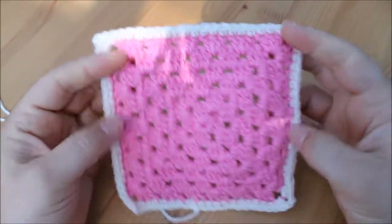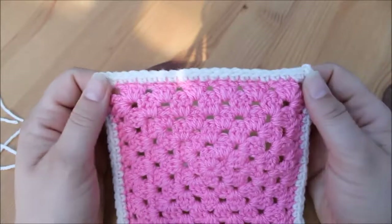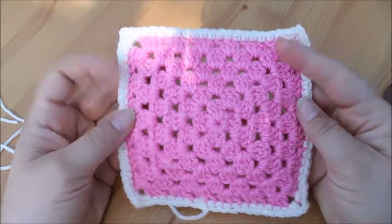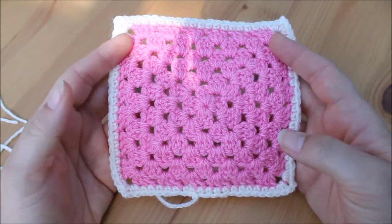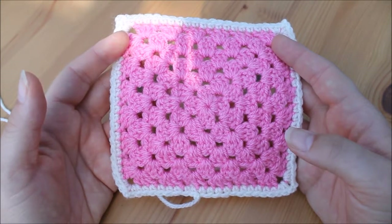That's the very basic double crochet border — very simple, it looks nice, and it's easy to do. I hope you enjoyed this very quick tutorial. If you did, please give me a thumbs up and subscribe to the channel, and if you click the bell button you will be notified when a new video has been uploaded. Thanks for watching, see you again next time, bye bye!